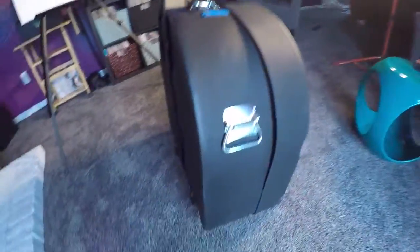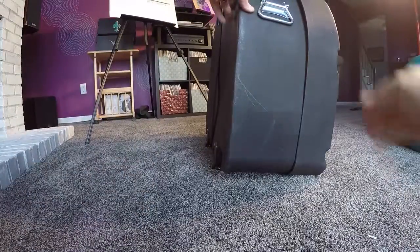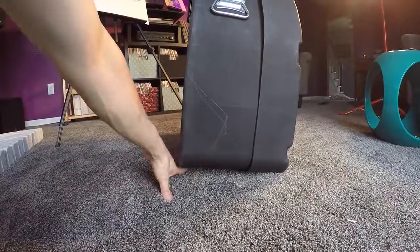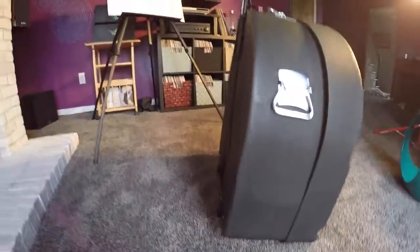Here I'll demonstrate the tilt. You can see there's about 10 degrees of angle, and that's just because of the wheels situated on one side. It doesn't pose any problem but it's noticeable.